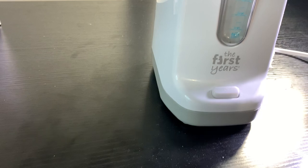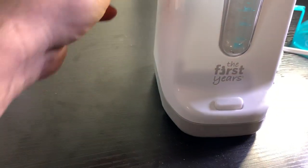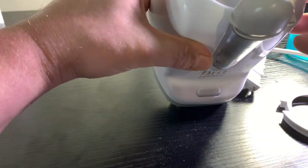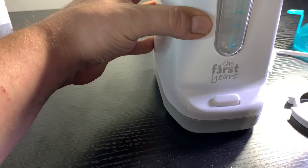This can be used to warm many different sized bottles — plastic, silicone, as well as glass bottles. You can also heat up baby food jars in this.